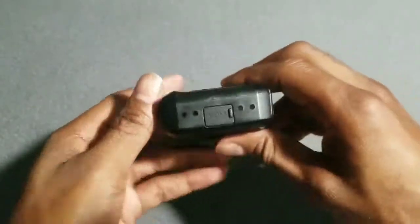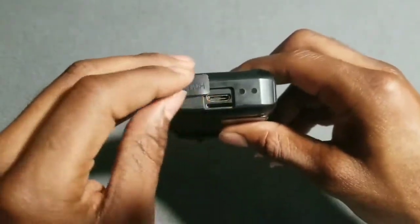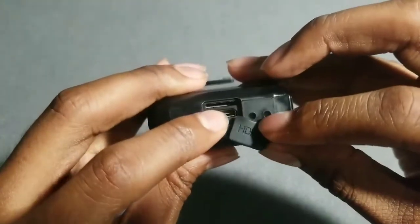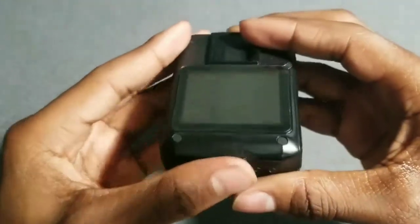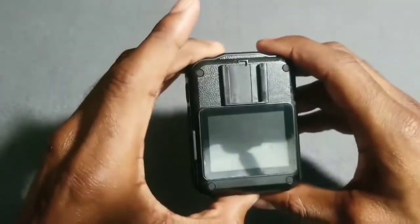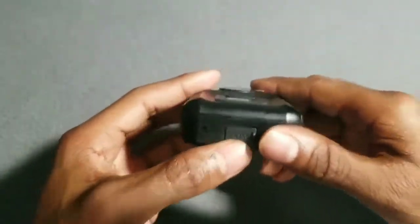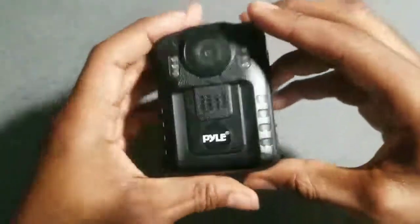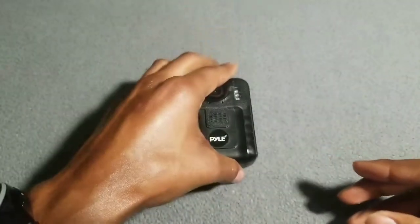At the bottom you got your HDMI cord and an SD card slot that can hold up to 32 gigabytes of extra memory. This portable device already comes with 16 gigabytes stored on it, and if you want to add more memory you can go up to 32 gigabytes — that right there is definitely a plus.